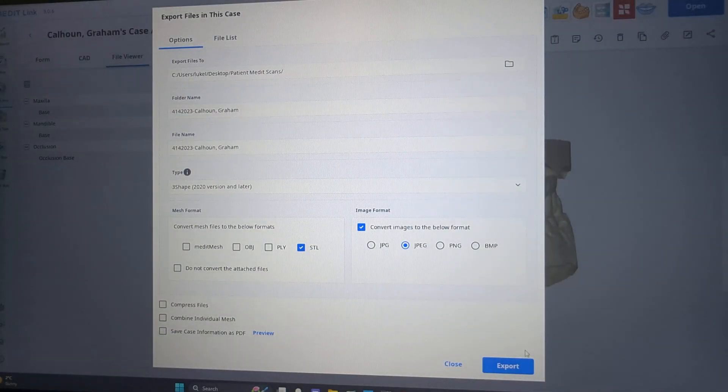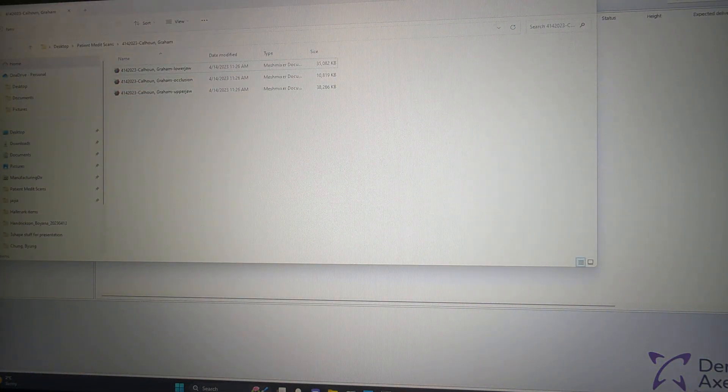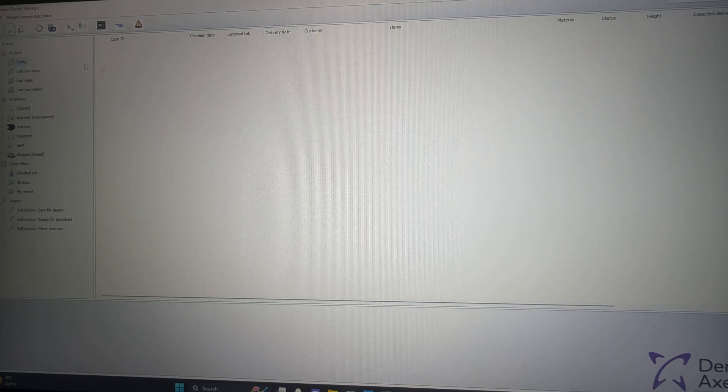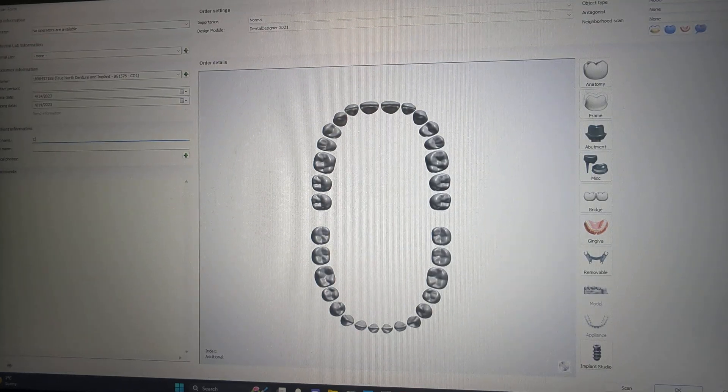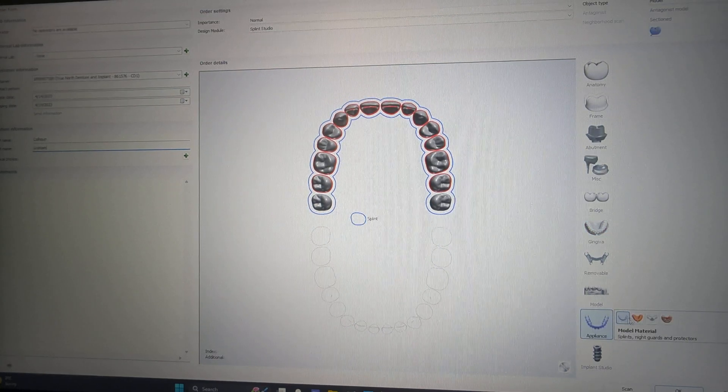We received the models and scanned them into Medit and have created the files. Here we are going to create — put the name in and we select the upper arch. This is for an upper night guard.